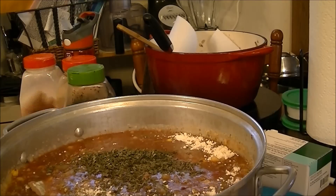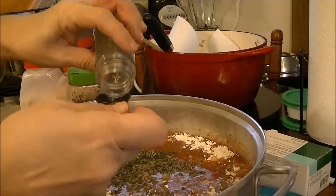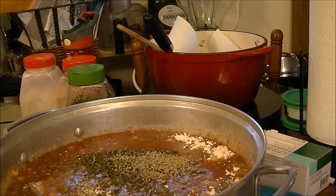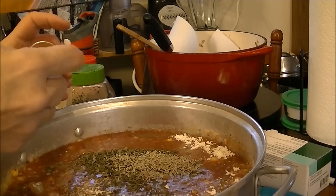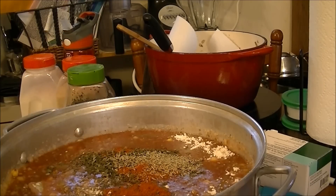I'm almost out of rosemary but I'm putting in one teaspoon. And for cayenne pepper — I do want it to have a little bit of kick — I'm going to put in a half teaspoon of cayenne pepper. That should hopefully be enough.